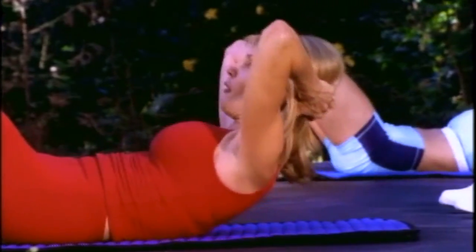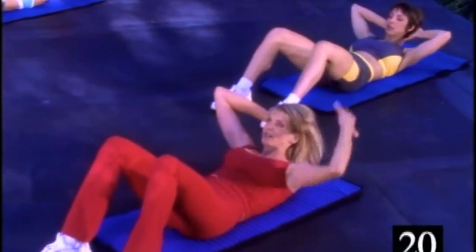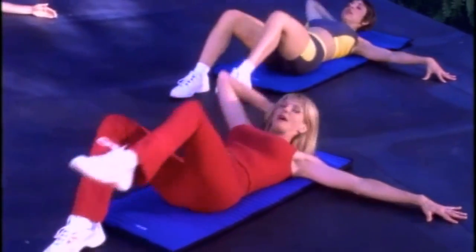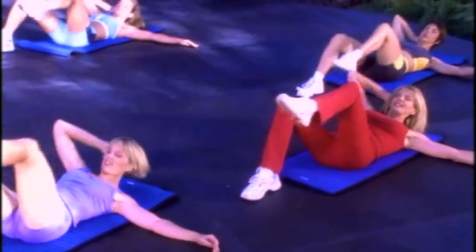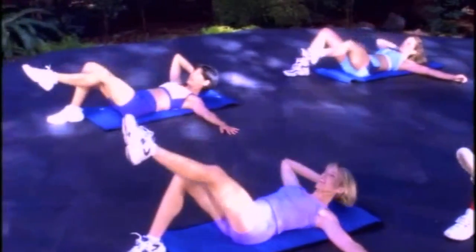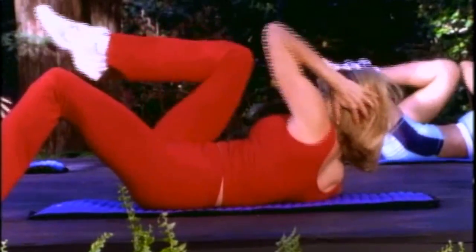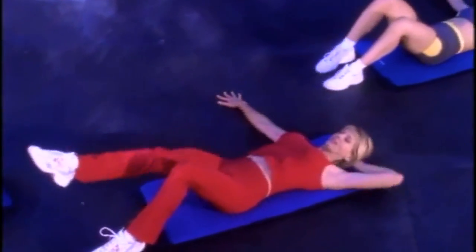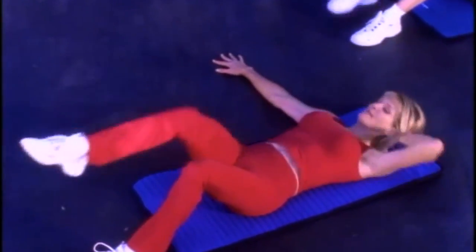You got four more right here. Now we're going to take it right into the obliques. Take your arm out to the side, take it over, and bring it back. Opposite arm, opposite leg. Side to side — bring that elbow toward the knee. Give me two more, last one, and let's switch sides. Each time exhale, contract the abdominals.